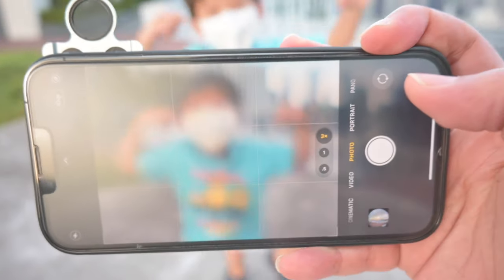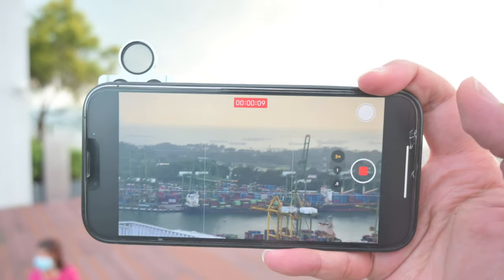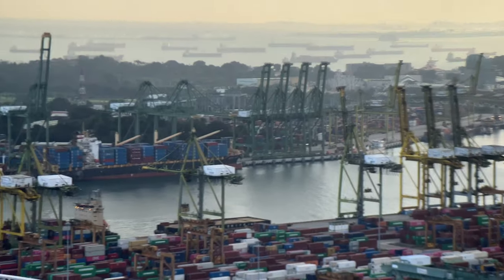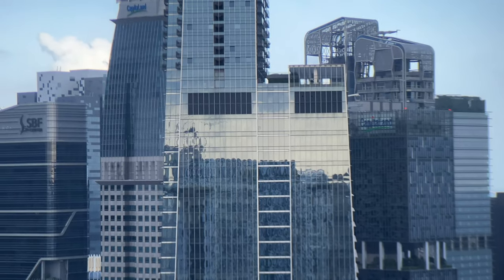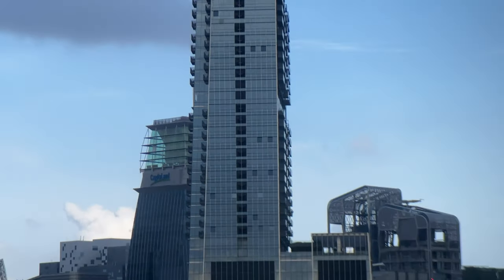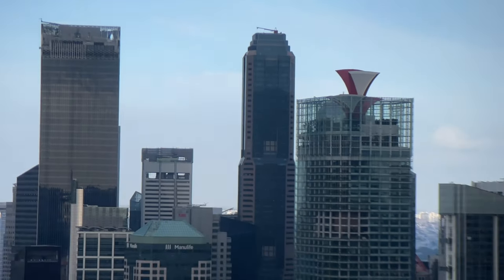Sometimes it goes in focus, sometimes it doesn't. The iPhone's native camera app actually tries to rectify the image, but in video mode it works pretty well — you can see the 2x telephoto working well on the telephoto lens. That looks fine, though the image may not be as clear as you'd like; it's slightly blurry.